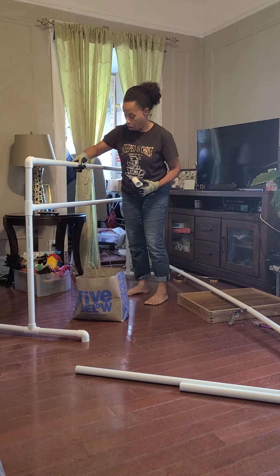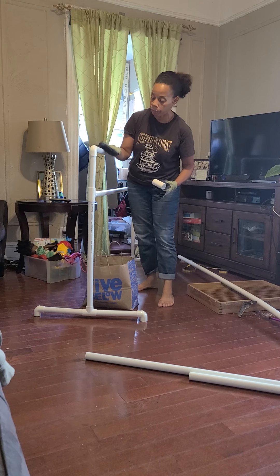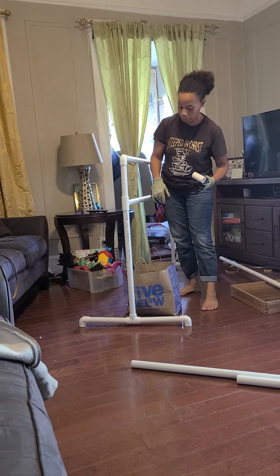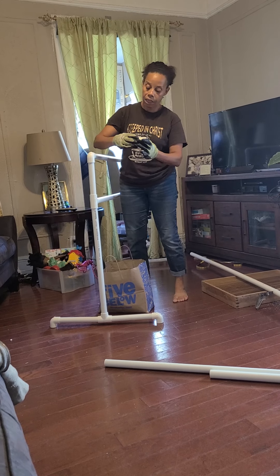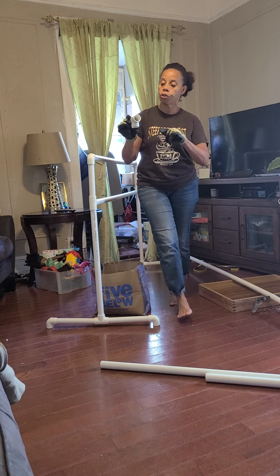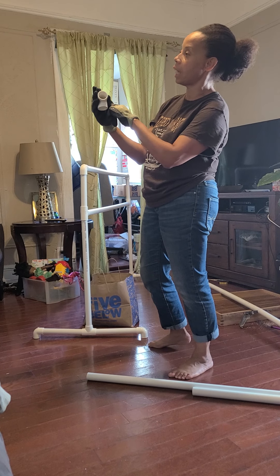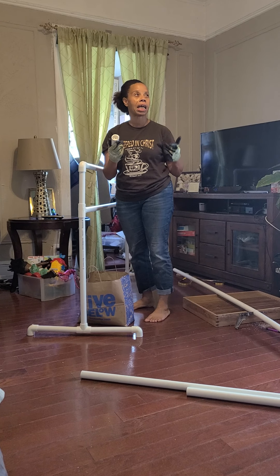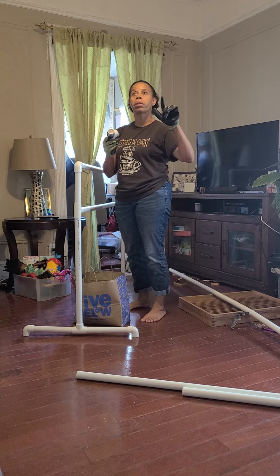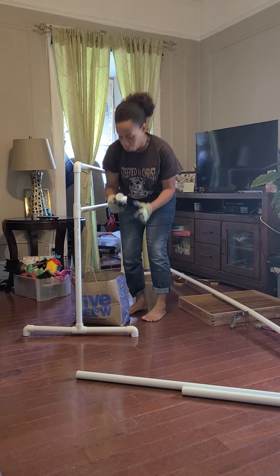Then you have what we call T's — these are T's — and the T's are on this corner here connecting. Because I want two bars, I need a T here. I have a T on this side and a T on that side. When you get these, you look on them and they'll show you the size. This says one inch. This is a one-inch T, 90 degrees. Don't get anything that says 45 degrees.